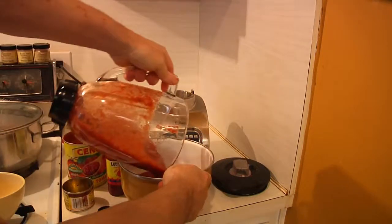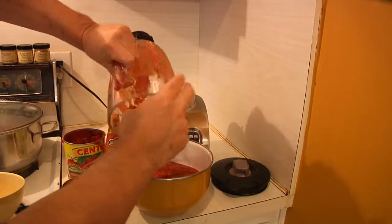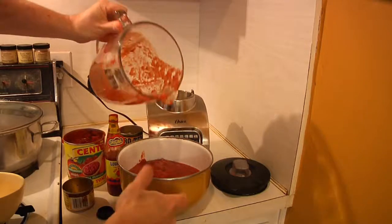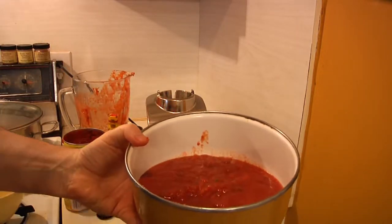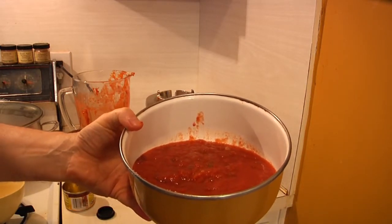I'm going to put this into the fridge, because you want to let it sit for at least a couple of hours — better yet overnight — before we actually use it. There you go: fresh salsa, which is going to be the base for our next recipe, the hot three-layered Mexican dip.